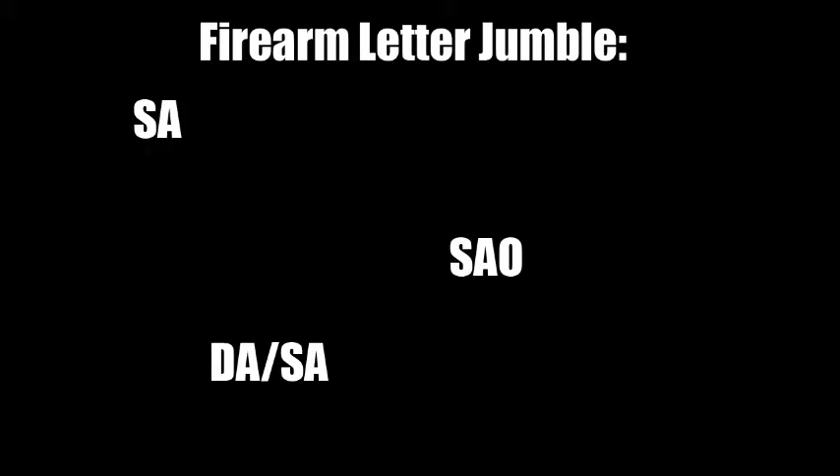What this means is that we now have a plethora of little letter collections: SA for single action, which can also be abbreviated SAO, or single action only, so as not to confuse it with DASA, or double action and single action, which is also sometimes abbreviated simply as DA — meaning double action — even though it's usually double action and single action, which means they had to come up with a new abbreviation, DAO, or double action only.